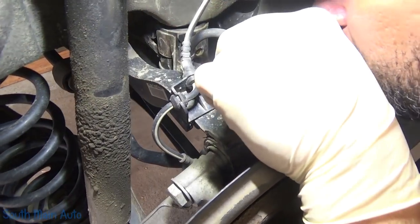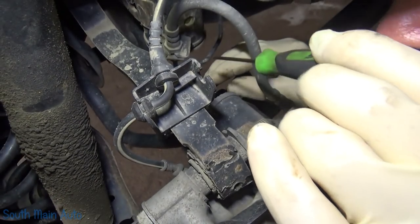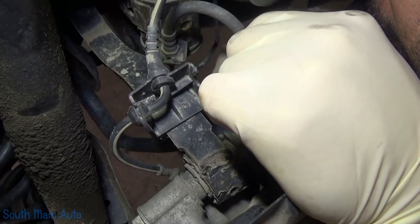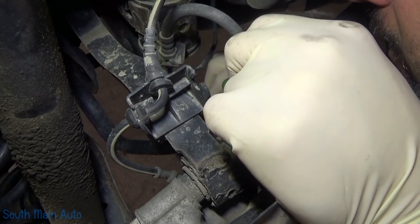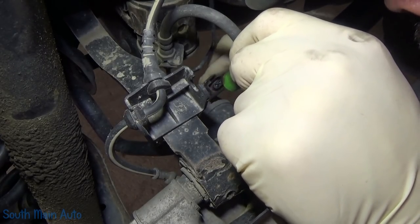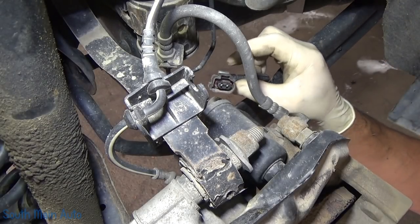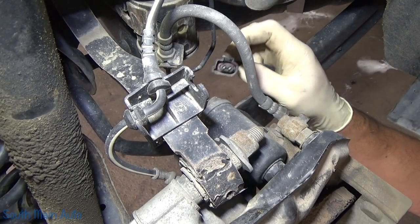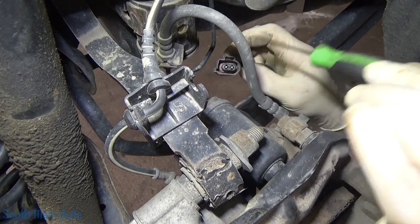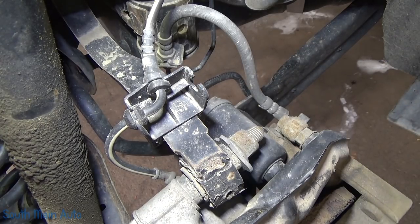We're gonna reach back on the back side of this caliper and just unplug it. I know you probably can't see but it's kind of cramped back here. There's the electrical connector on the back of the caliper. It has a little tab — kind of a pain to release. I find if I just go into the front side and pick up on that tab with the pick, I break less of them doing it that way.